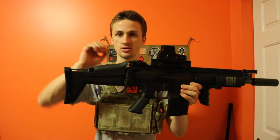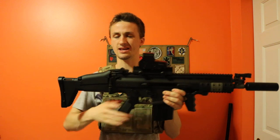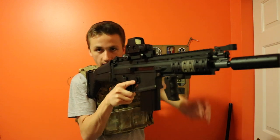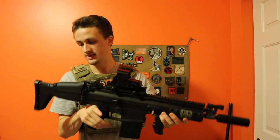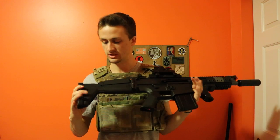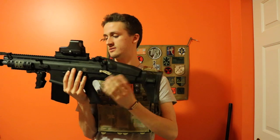It has an adjustable cheek riser that moves a little bit — there's a full position and a shorter position. I think the higher position is a little more comfortable, especially to get up over your mesh lower face mask. It also has a six-position adjustable stock with a button on the side to adjust it.